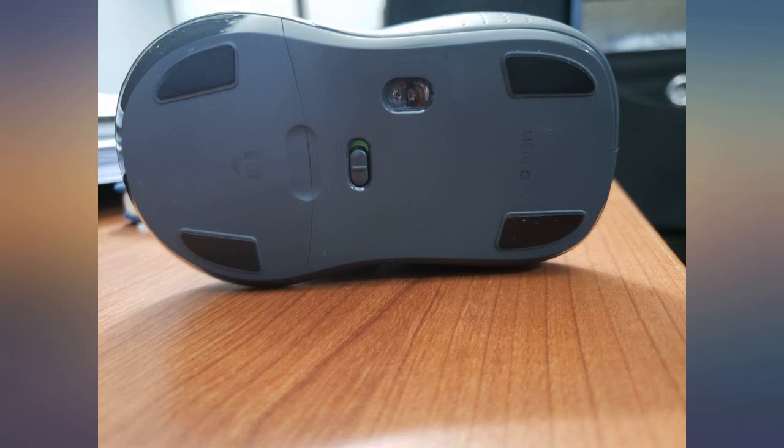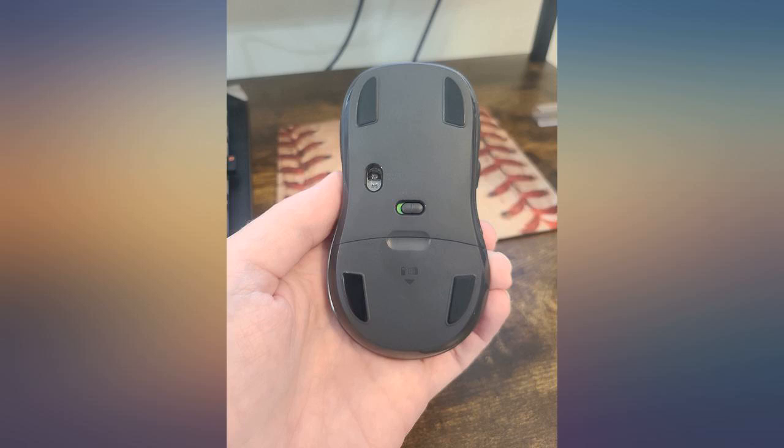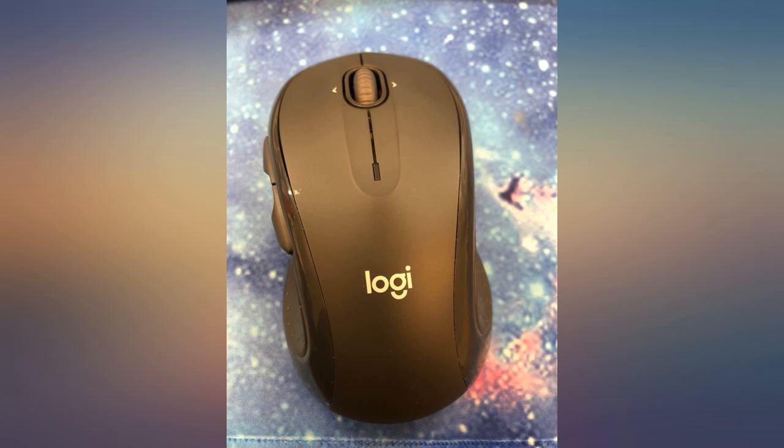I didn't think I would use the side buttons as much as I do. It's completely customizable to do anything you want. I've done it all from opening programs to performing keyboard functions. I've finally settled on copying and pasting which is something I do frequently. I have it paired with a Logitech keyboard and together they both make using my computer a lot easier.